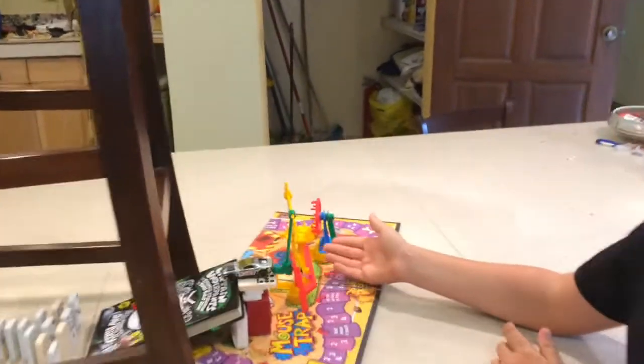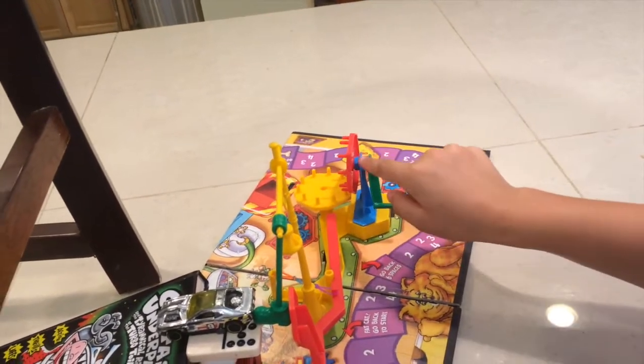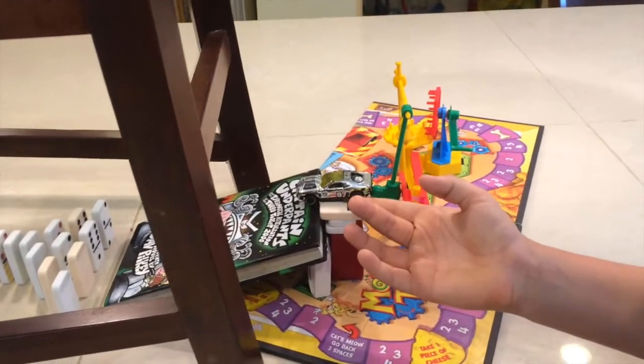First, we have the gears. The crank shows the two different gears right here. Secondly, we have the car, which is the wheel and axle.